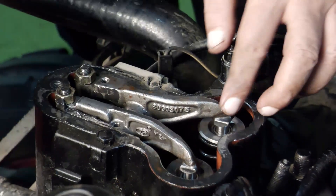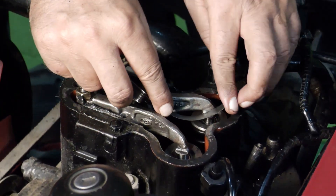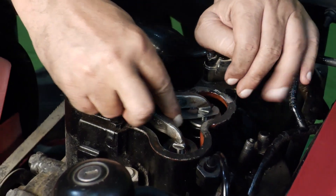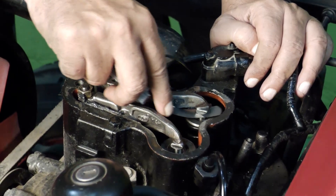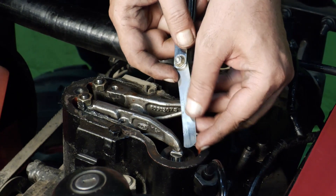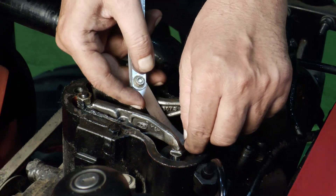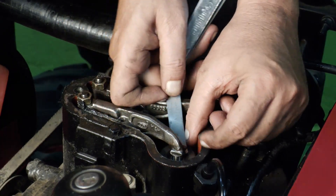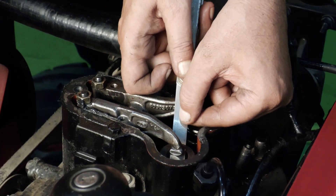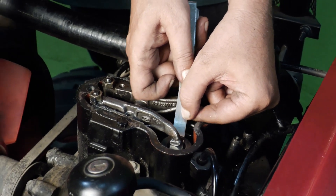Right now we are inserting a 0.15 mm filler gauge. As you can see, even the 0.15 mm filler gauge is free, which means the valve clearance is too high.